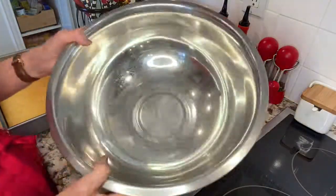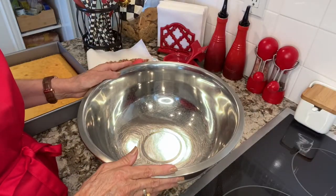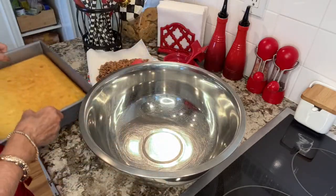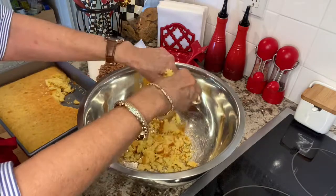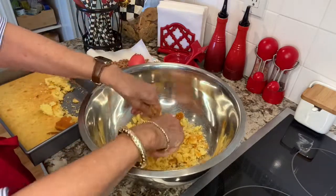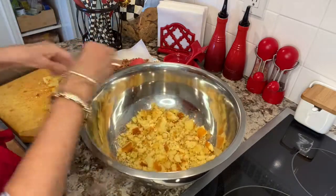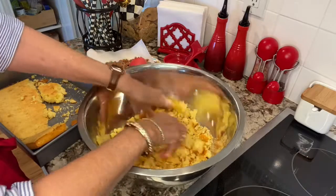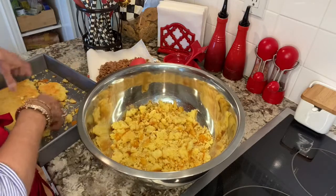Everyone should have one of these large stainless steel bowls — I use this more than any other bowl that I have, and it's a good staple to have. My cornbread is nice and cool and ready, so I'm going to take it out and crumble it into the bowl — making the pieces small, but not micro tiny. Get it all into the bowl, breaking it up.